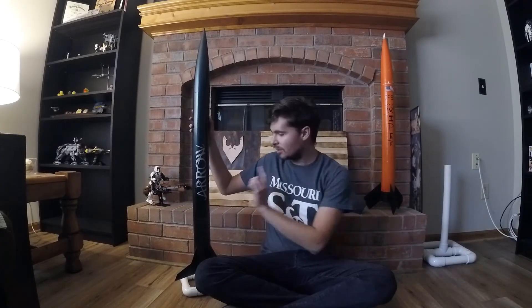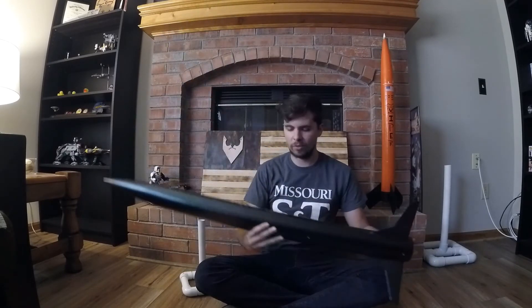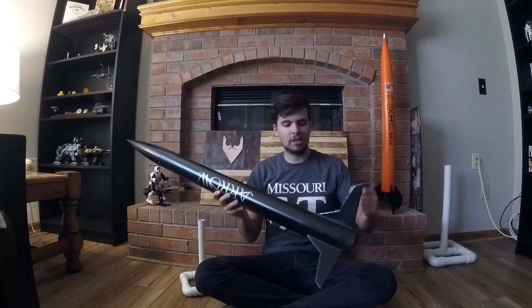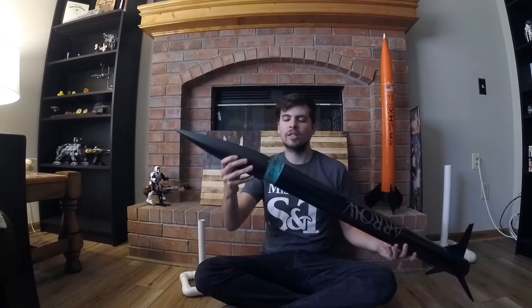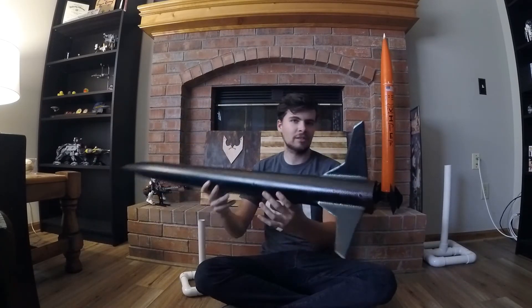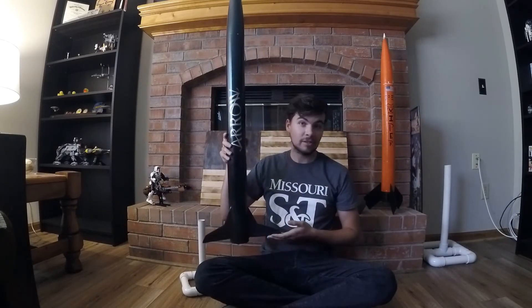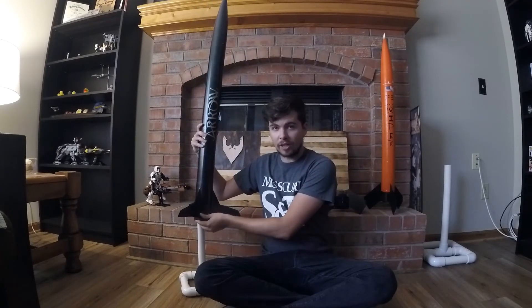This right here is my Level 1 Cert Rocket. You can tell it's about 3.5 to 4 feet tall, 3-inch diameter tube, with fins. My entire rocket is fiberglass, aside from the nose cone, which is plastic, and a basic nylon shock cord on the inside. We'll be going over all the basics of high-power rocketry design as we move through this series on building your very own high-powered rocket.